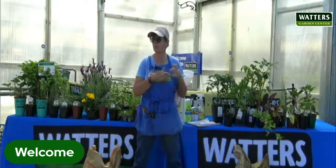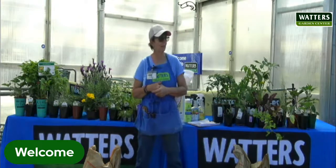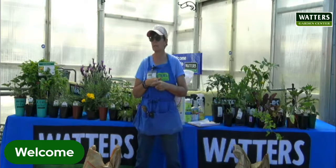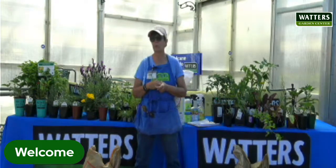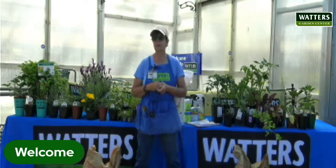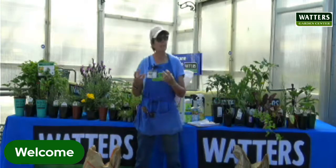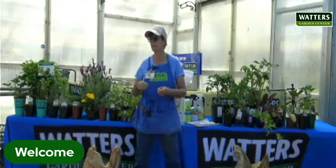I always throw something new in my garden just to see what it's like — it might become your favorite new vegetable. Play with it and enjoy it. Your garden is there for you to enjoy; it shouldn't be a chore. Visit your garden often once you get it planted. Bugs and diseases can sneak up on you really quickly. If you get white fly on zucchini or squash, you may end up pulling those plants. Pay attention — it'll help you be a better gardener.